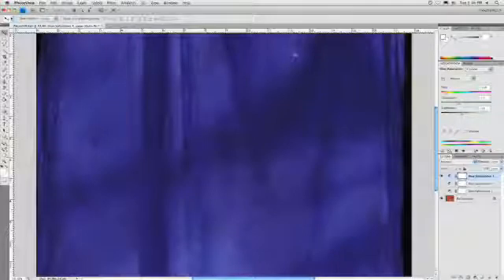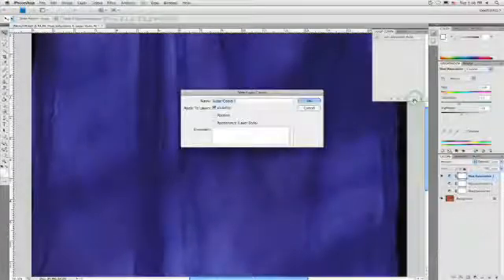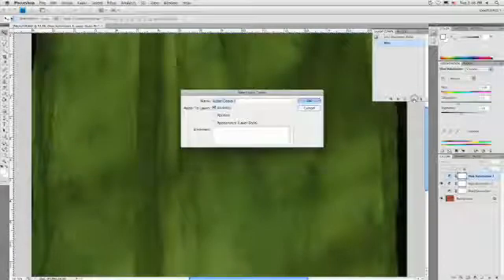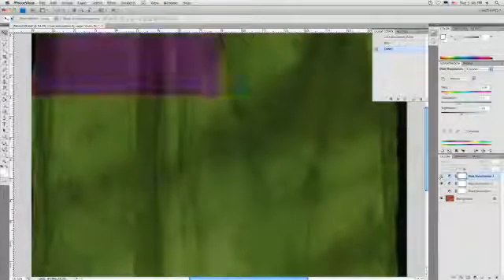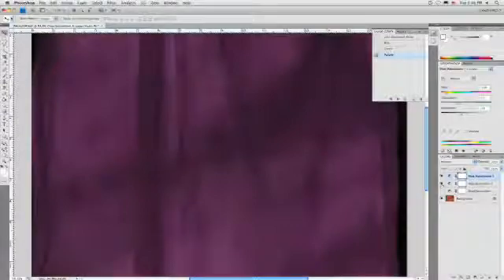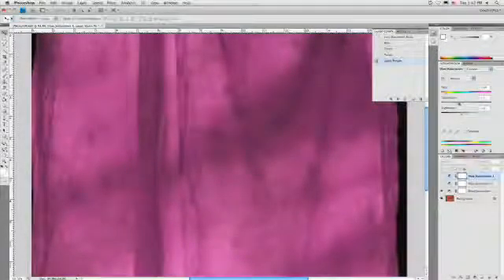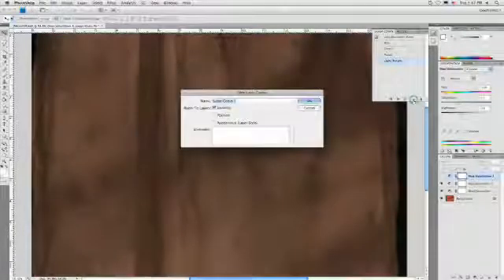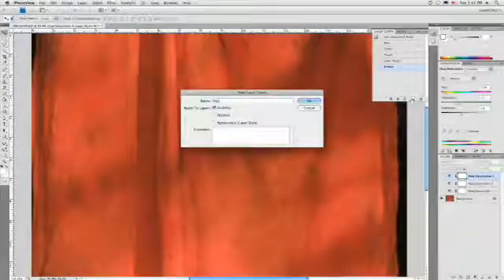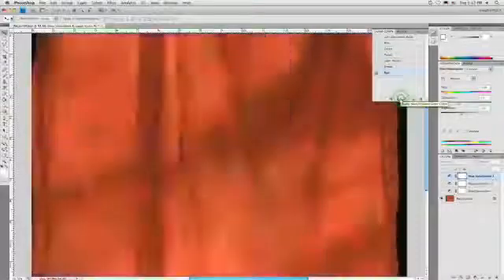I'm going to make a set of layer comps. I'll just call up the comp window — this works great for saving multiple designs. I'll name this one blue. Make my next layer comp and call that one green. Together those are making a nice rich purple. Let's turn those both off — here we have a lighter purple. And let's see how these other ones combine: that's a good brown. And, of course, our original red. So you see if we step through our layer comp window, we have several different looks, all from the same backdrop, just by using adjustment layers.